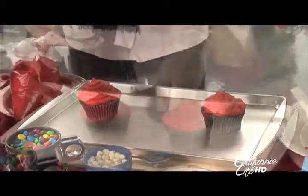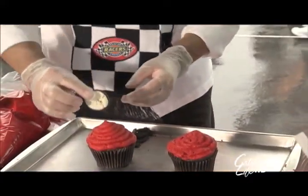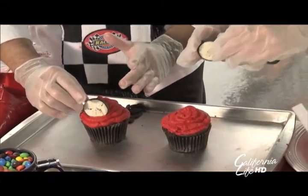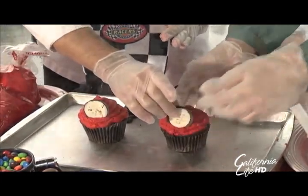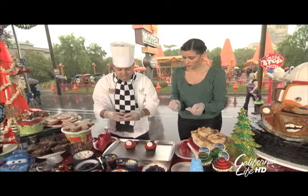Does that look like a car? Not yet. We're going to do it here — we're going to take some Oreo cookies, right here. Look at that. And this one goes right there. Let me get one for mine.